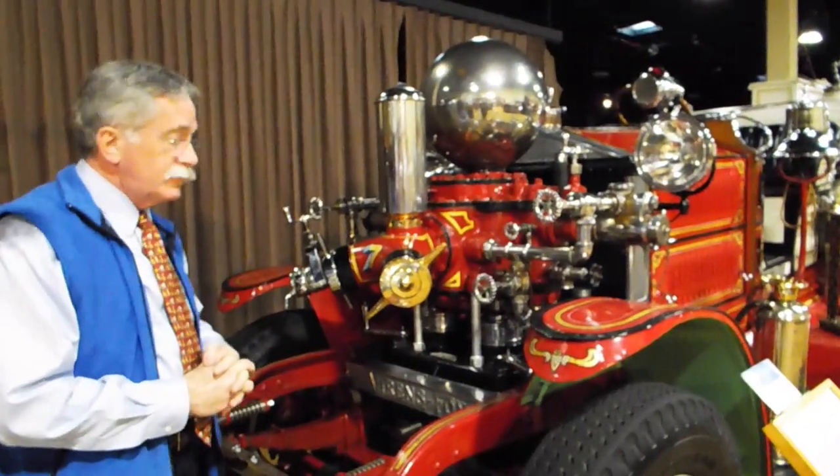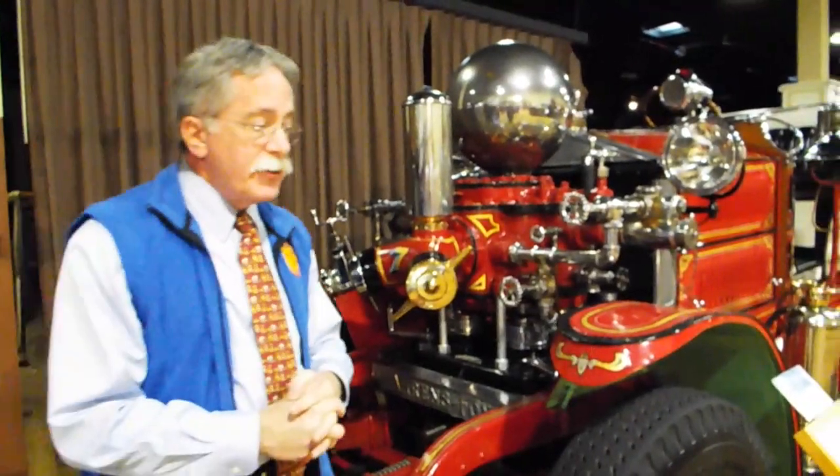We're at the Fire Museum of Maryland, located in Lutherville, which is just due north of Baltimore City, right on the Baltimore Beltway. We invite you to come see us. We are open on Saturdays, and in the summer we're open more days — four days a week. We also do tours by appointment, so please give us a call and check our website at firemuseummd.org.